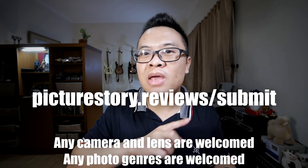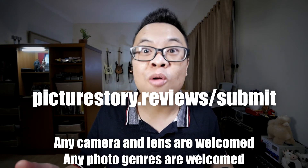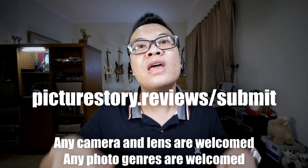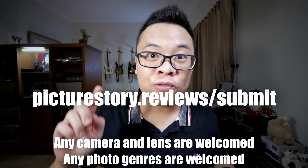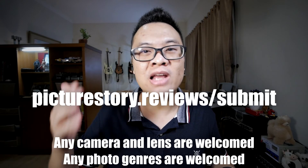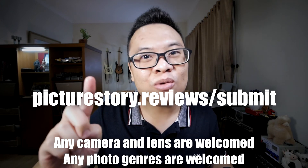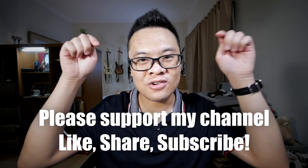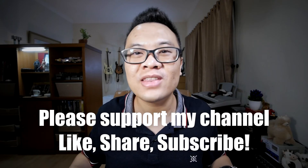That's all for today's video. I hope you learned something. Please submit to picturestory.reviews/submit for a chance to be featured — any camera, any lens, even smartphones are welcome, and any photography genre is fine. Don't forget to support my channel by liking, sharing, and subscribing. Thank you and goodbye.